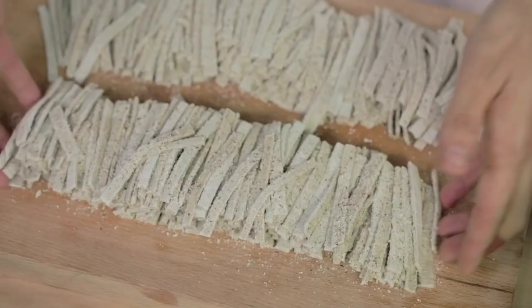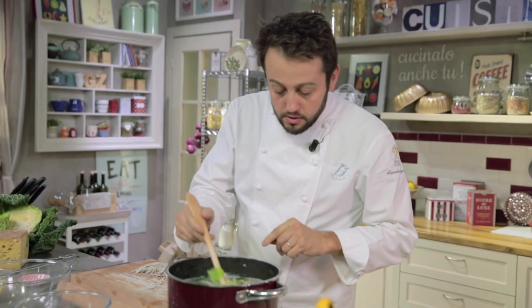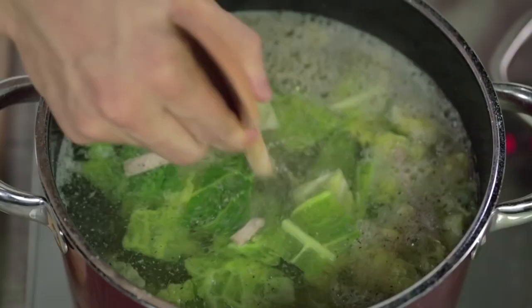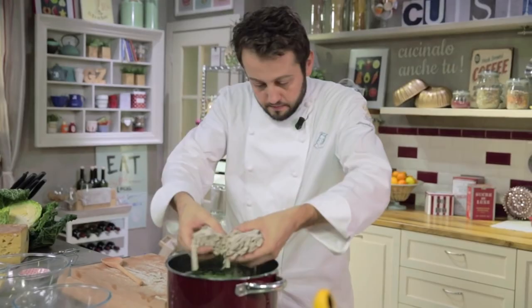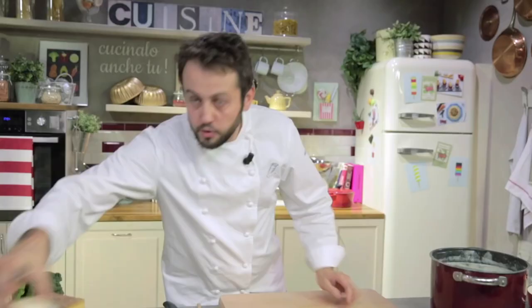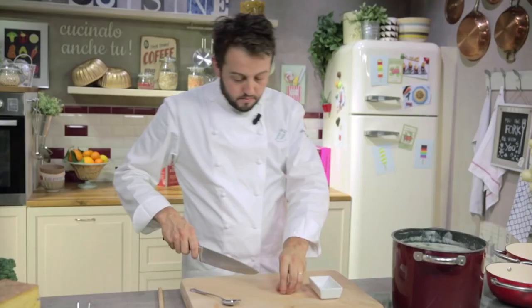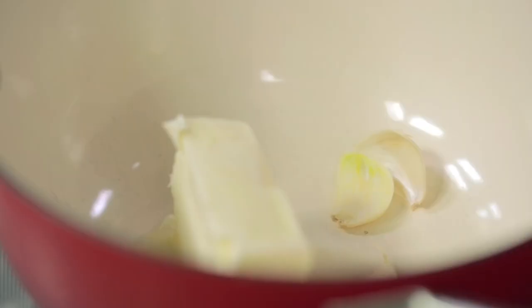Now let's put the pizzoccheri. They must be added slowly, and with the help of the handle of your ladle you have to stir them to prevent sticking. While the pizzoccheri cook for 5 to 6 minutes, we start to melt the butter with the garlic. We take the butter and our garlic, which we cut in half and leave unpeeled, and begin to melt it slowly.